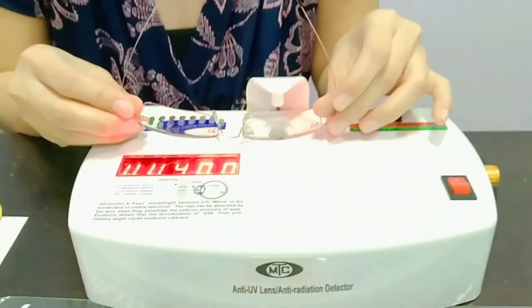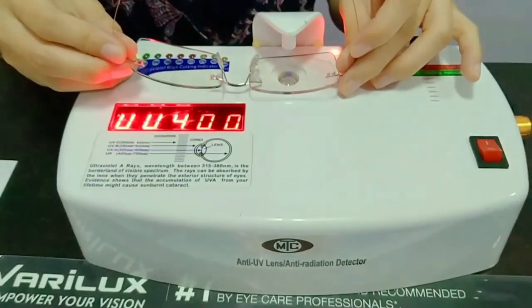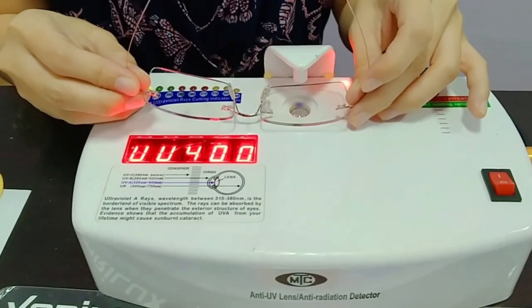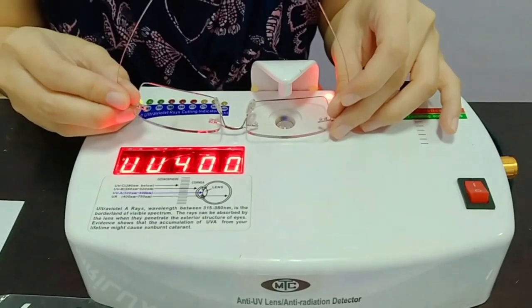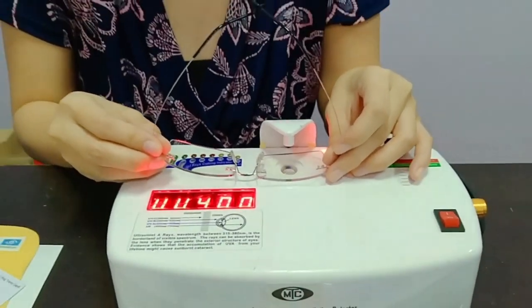So we'll check the other lens. Kasi may times nagkakamali lang yung mga laboratory. So we'll have to make sure na both lens ay nag-change ng color, and UV 400. Nag-change siya. Kapag na-expose ito sa araw, automatically mag-change siya — both lens, the whole lenses natin.